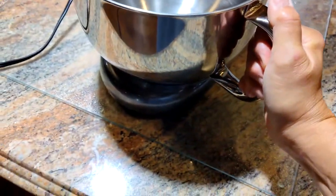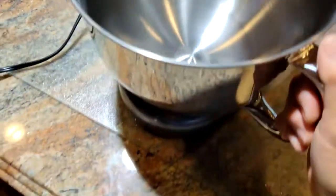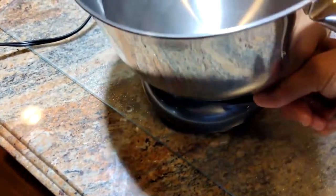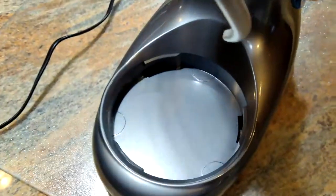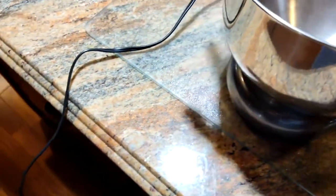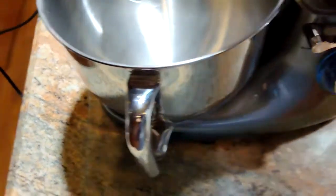One thing I like about this is that at the bottom it's got suction pad feet, so it stops it from traveling when it's on high speed. Love the handle on the bowl — it's a decent sized bowl — and the bowl sits in a niche so it's held securely as well.